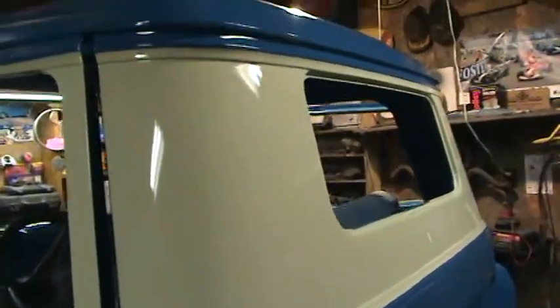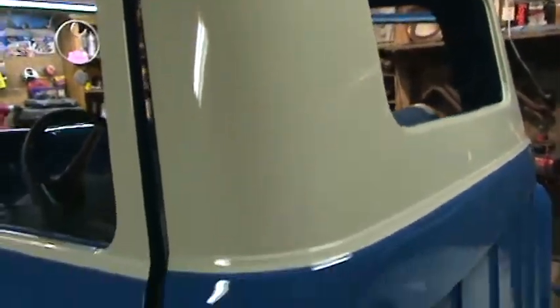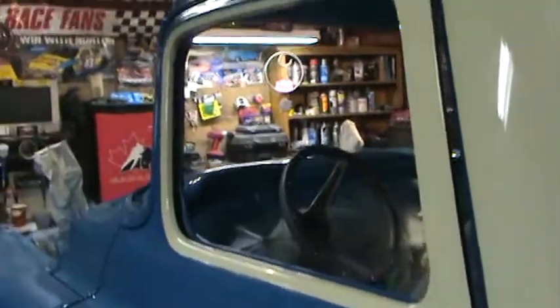Got the bug off there, got the Bombay Ivory all trimmed in there, alpine blue original color. Going to polish her up and put this bad boy back together.